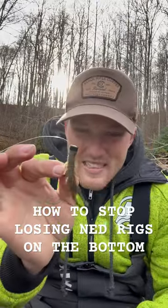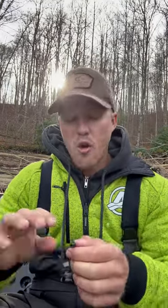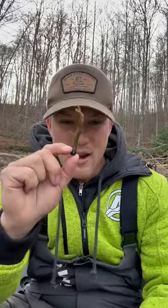Are you sick and tired of losing Ned rigs in the bottom? I know you've been there — you're hopping a Ned rig and it seems like it gets caught every single time it hits the bottom. Well, here's the key to fishing a Ned rig around rock.